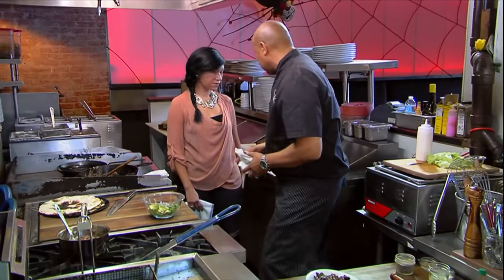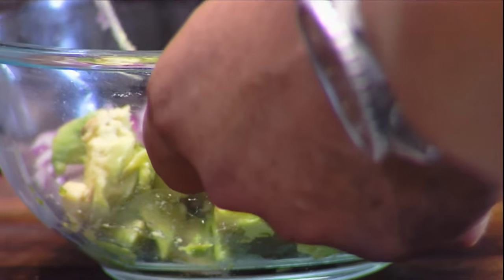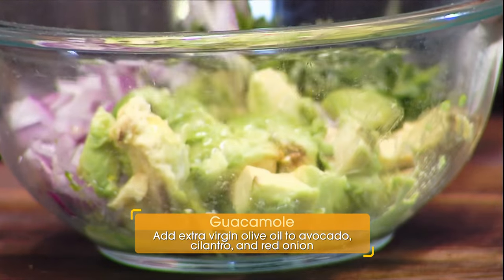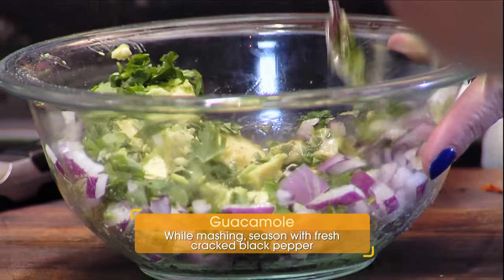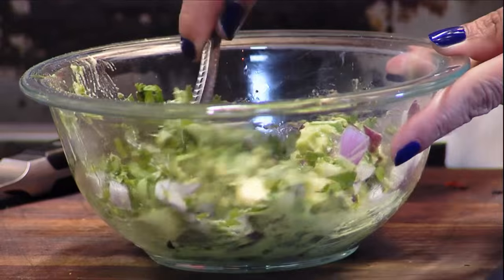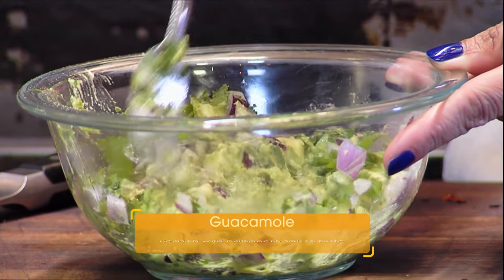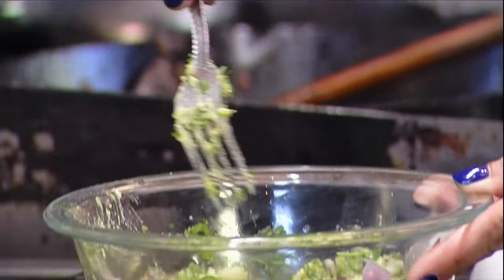Now we're going to make some fresh guacamole. We got avocado, cilantro, red onion. We'll start off by adding a little bit of olive oil, and start fork-mashing that. Now I'm going to add fresh cracked black pepper. I'm going to take a little bit of habanero salt to put a little heat in there, and the other half of our lime. Do you like it kind of chunky? I do. I like it very rustic like that.